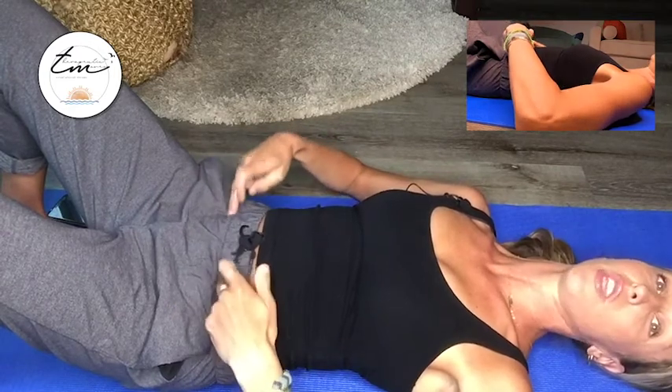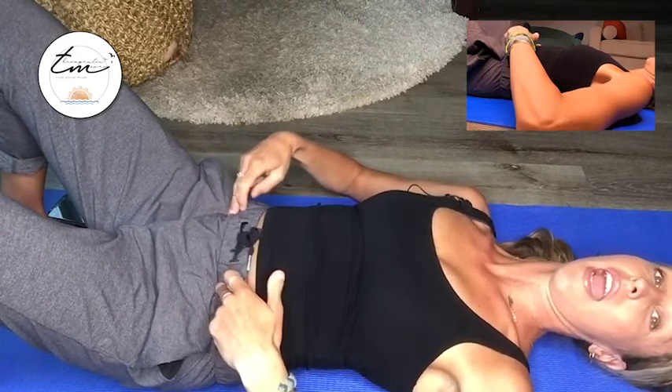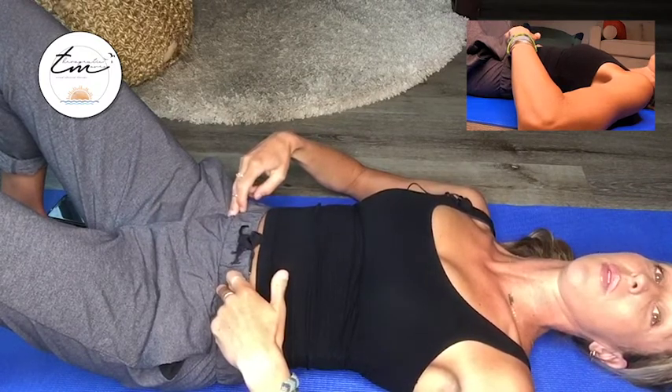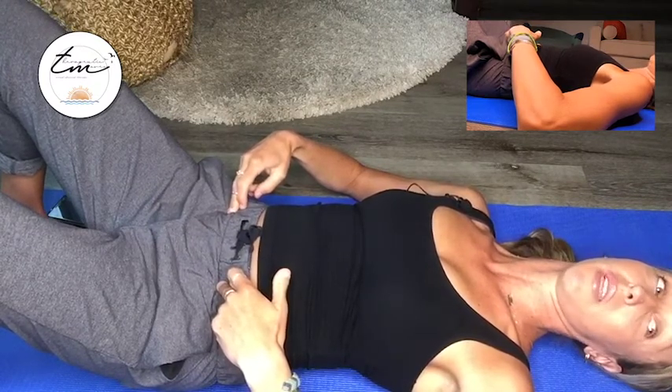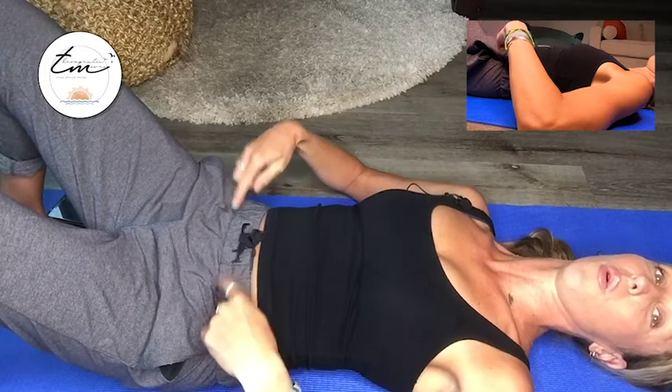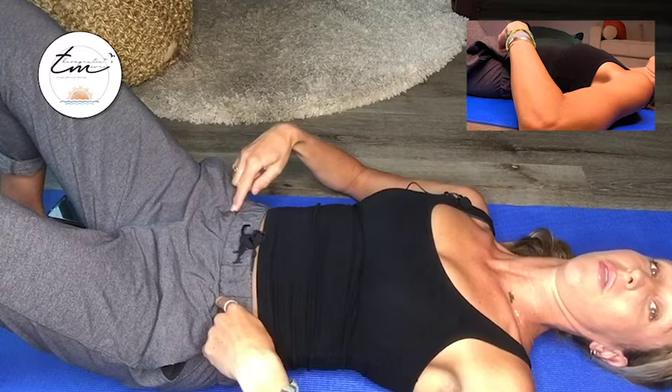If you feel that, can you keep that tension there and then still breathe? You might find that your breath isn't as deep — maybe a little bit more shallow. That's okay. What we don't want to see is that you hold this tension and go back to that upper chest breathing.